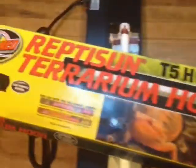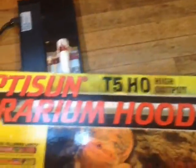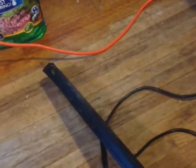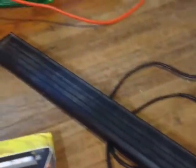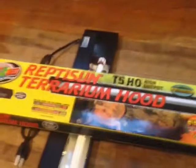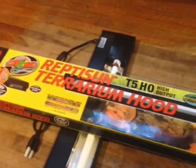It's a T5 HO - high output. I chose this because here is what I previously had - this is the Zilla version, which I like a lot. So that's what I went looking for and I couldn't find them, and I came across these on LLL Reptile and thought I'd give them a try.